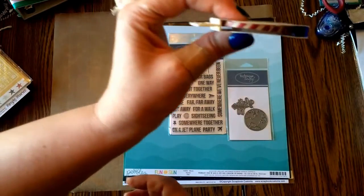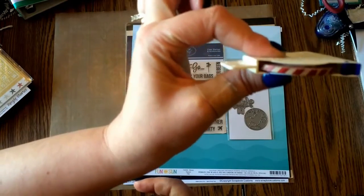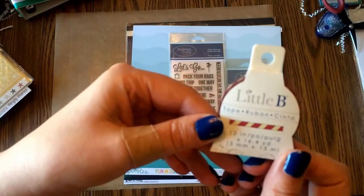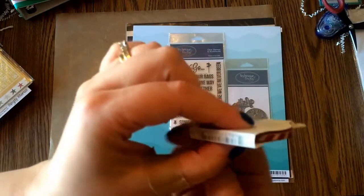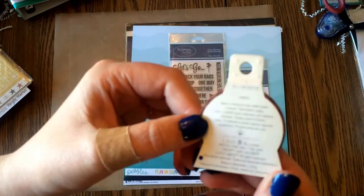This was considered travel-themed too — just a red and white stripe, super skinny. I think this will be great. It's by Little B. It doesn't have a name on it, but it's very, very cute. It was in the travel section.